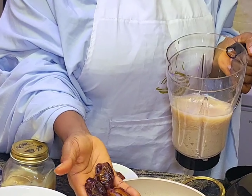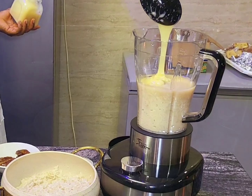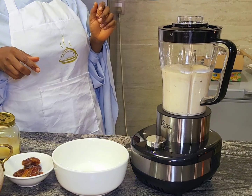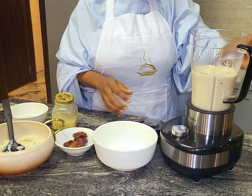I have removed the seeds from it and I'm putting this in. Okay, I don't want it too smooth.